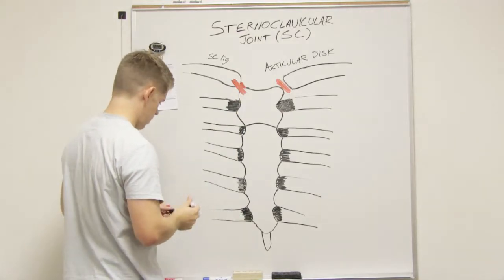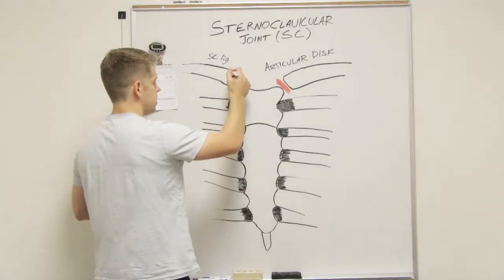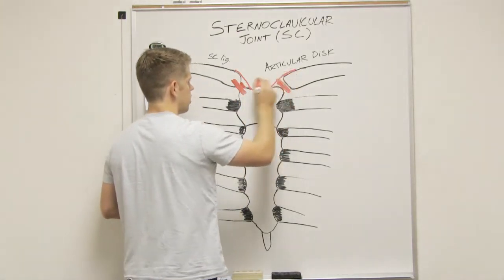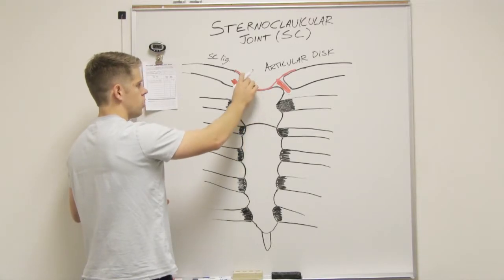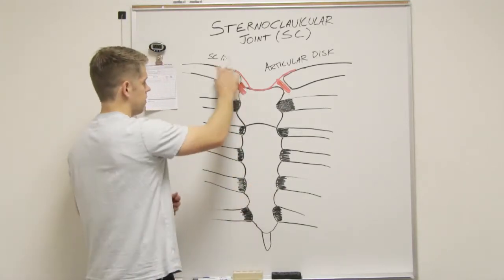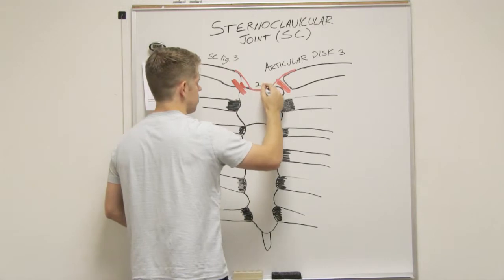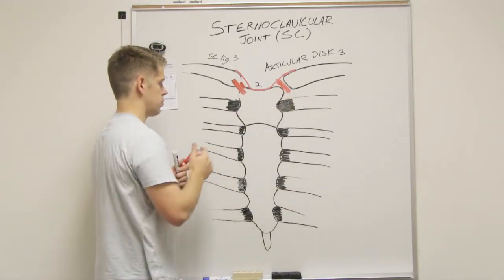Then you have one called the interclavicular ligament. 'Inter' means going from one to the other — between the two clavicles. It connects from the sternal end of your clavicle, comes down into the sternal notch, which is the little indentation right there, and attaches there. You can see it would be good at preventing superior displacement of the clavicle. It also helps a bit with lateral displacement. So there are two things the interclavicular ligament does: it prevents lateral displacement and superior displacement.